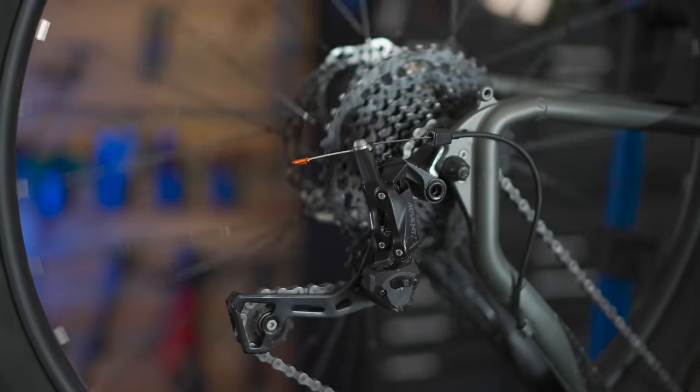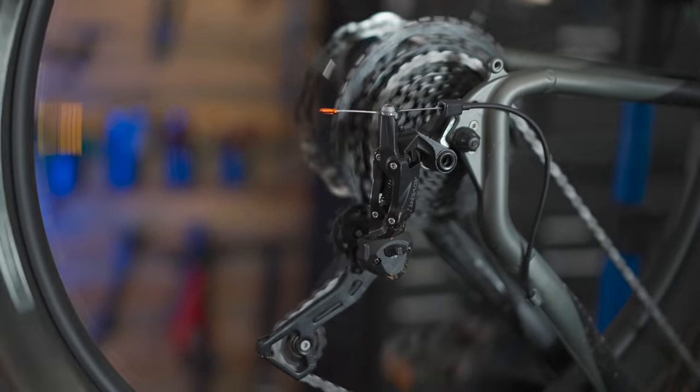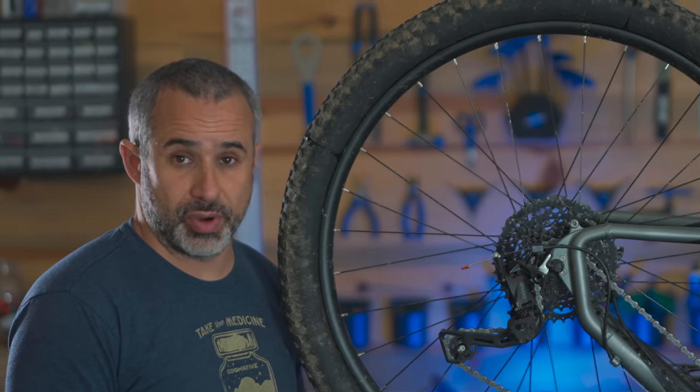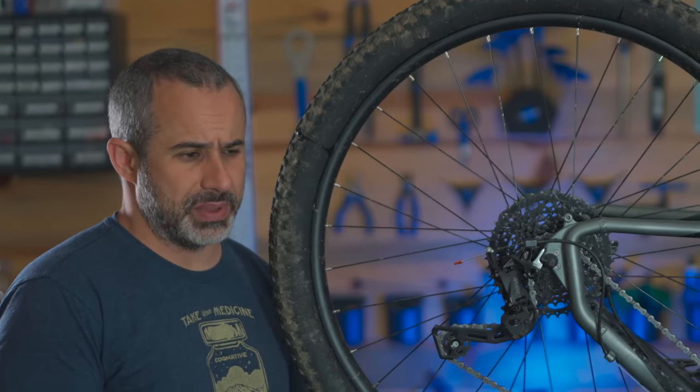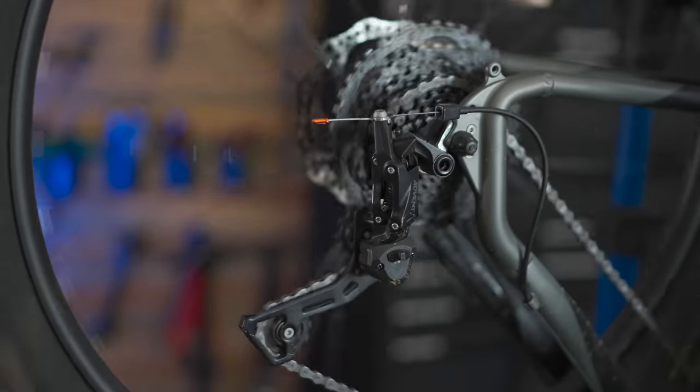People bust my balls about this one all the time — is this a derailleur or a derailleur? Actually you can say both. It's derailleur or derailleur, and it depends on where you're from. It seems like people in Britain all call it a derailleur. I call it a derailleur and that's okay — it's just a different pronunciation.